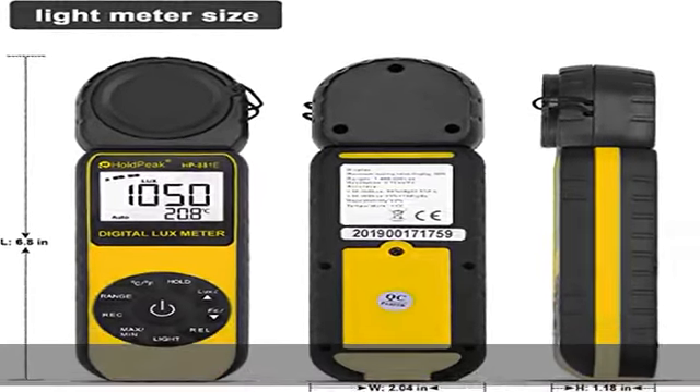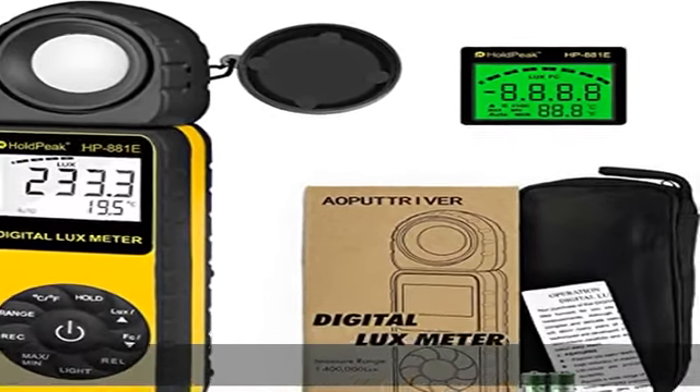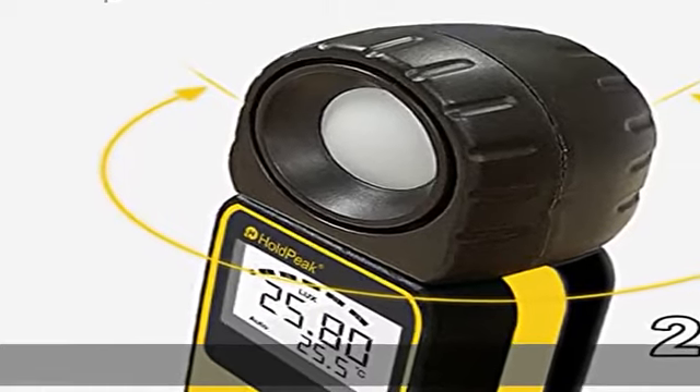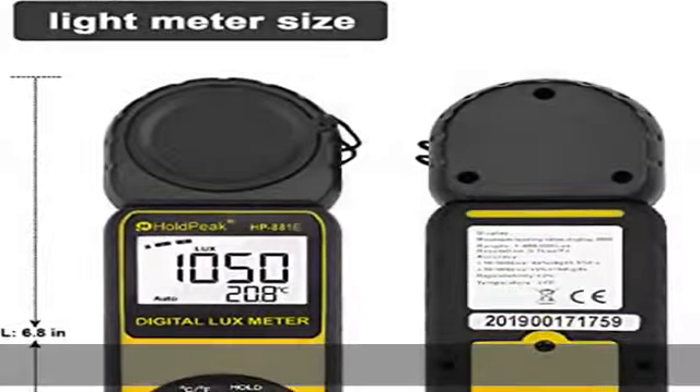Resolution: 0.1 lux / 0.01 FC, range 0.1 to 300,000 lux / 1 to 30,000 FC. Measurement speed: 2 times per second. Sun's 270-degree rotatable detector lets you keep an eye on the light level anywhere in